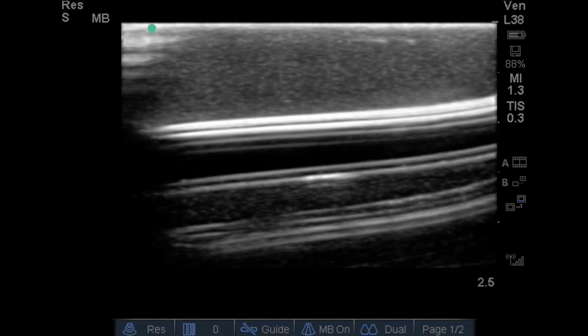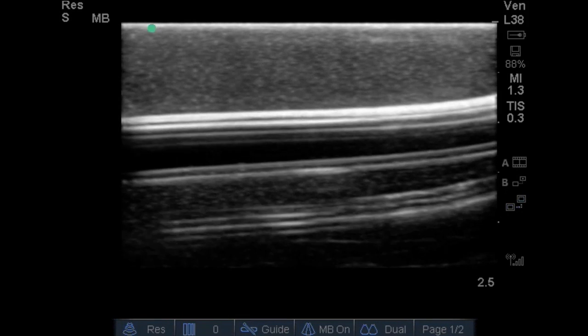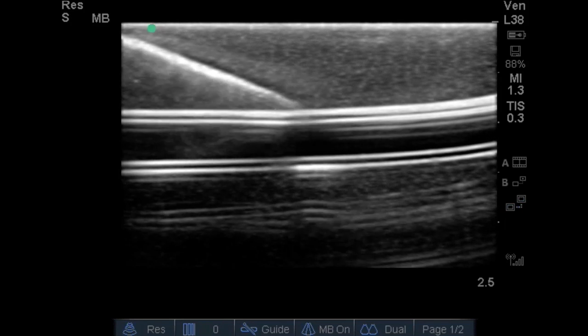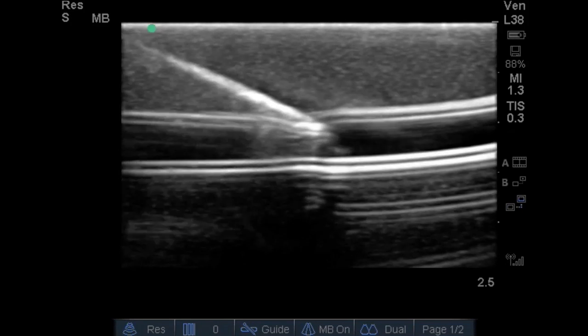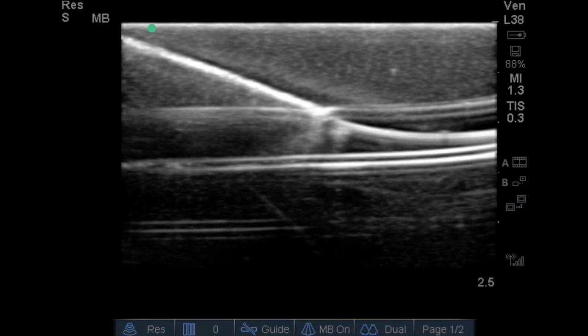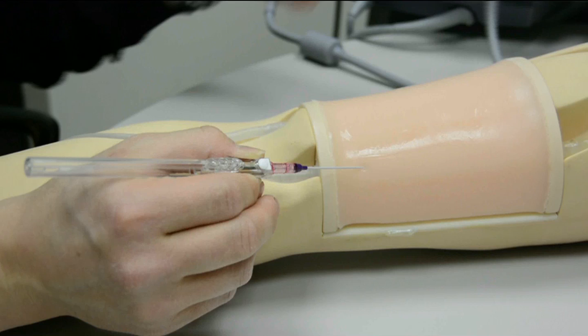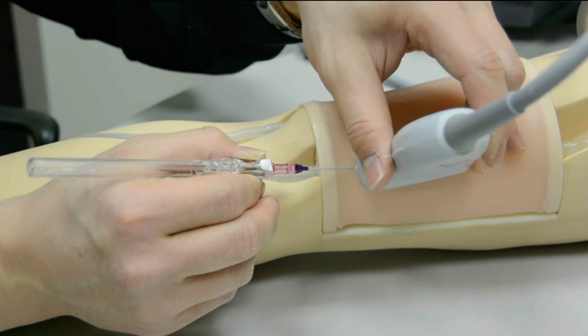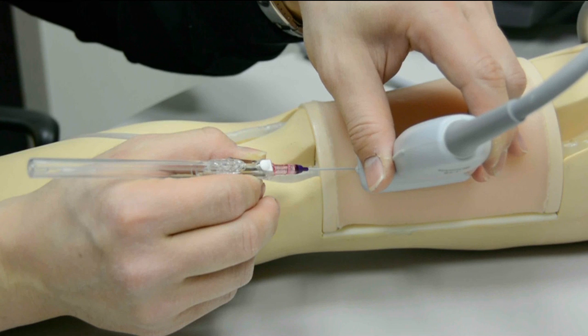Looking at everything in one motion: you're going to puncture the skin and advance that needle under ultrasound guidance through the anterior wall into the lumen of the vessel, making sure you're not through the back wall, and then extend your wire into the lumen. Once the wire has been extended, this is your safety step — take your probe and look at the wire, making sure it is within the vessel, has not punctured the posterior wall, and is not curled within it.